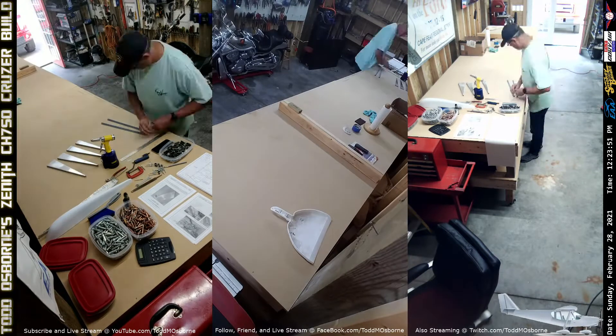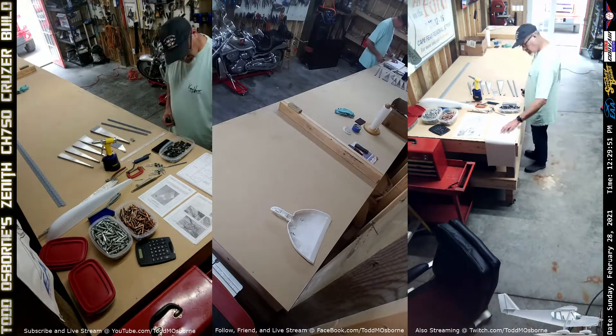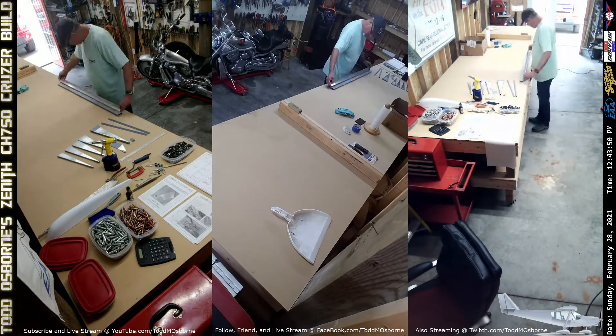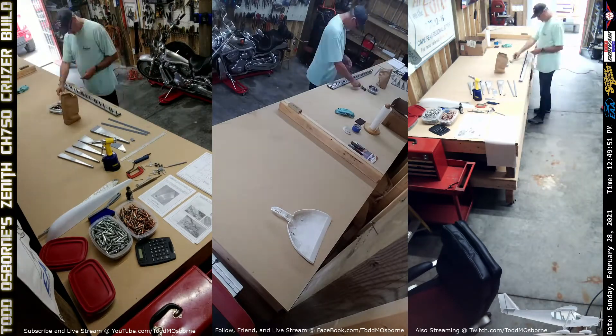It is very toxic — it's nothing that you want to spray inside your workshop. I will occasionally do a quick touch-up here and there, but for the most part I take the parts outside and give them a quick spray. I only prime the mating surfaces — I don't do everything, primarily because of cost and a little bit of weight as well.